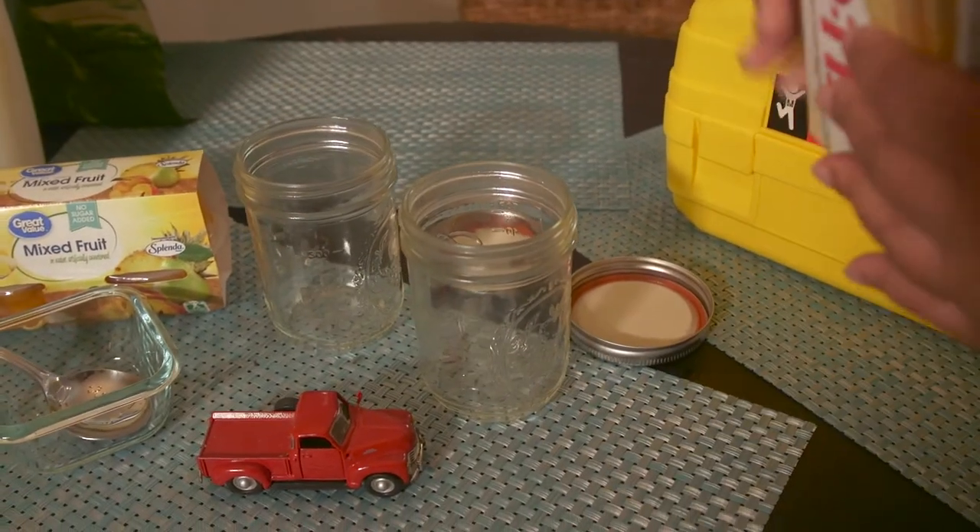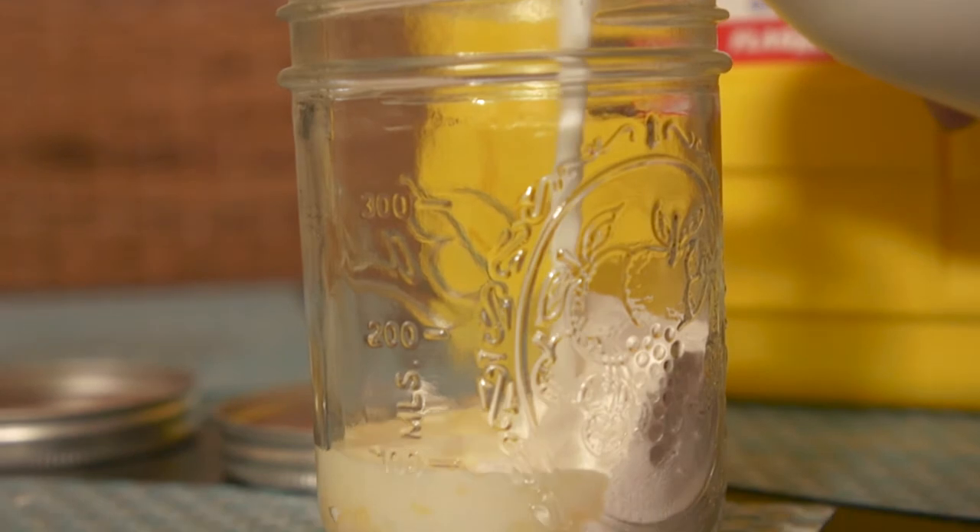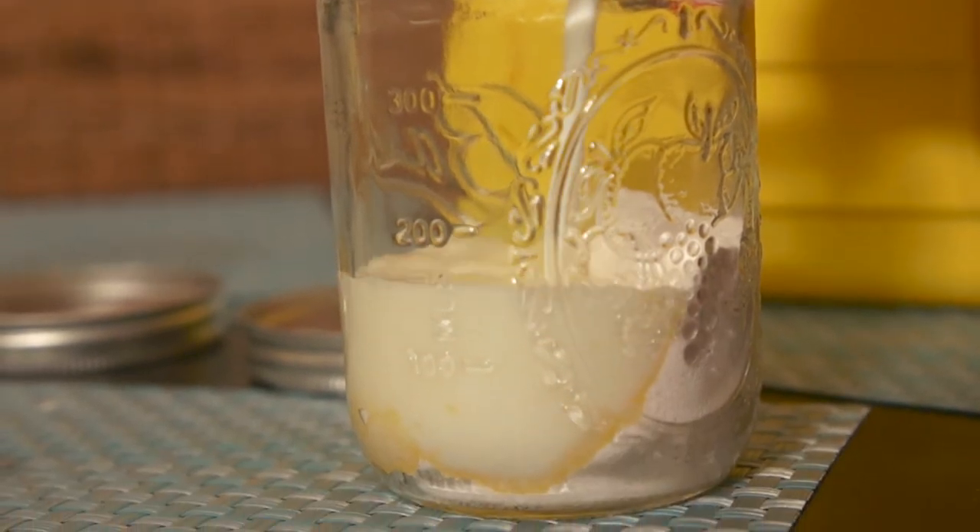Open the mason jars. Put half of the pudding in each one, then pour in the milk halfway up the jar. And then you shake it. So now we have the mixture in the jars.